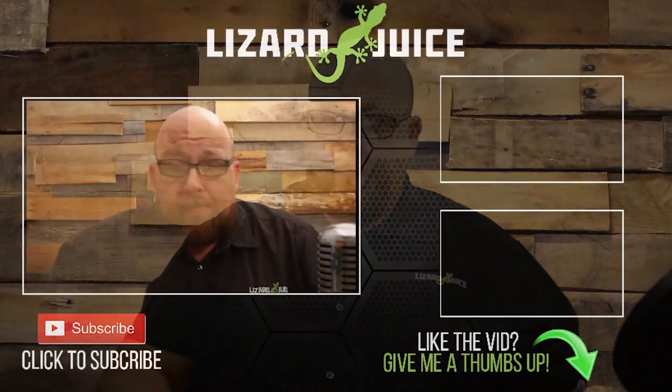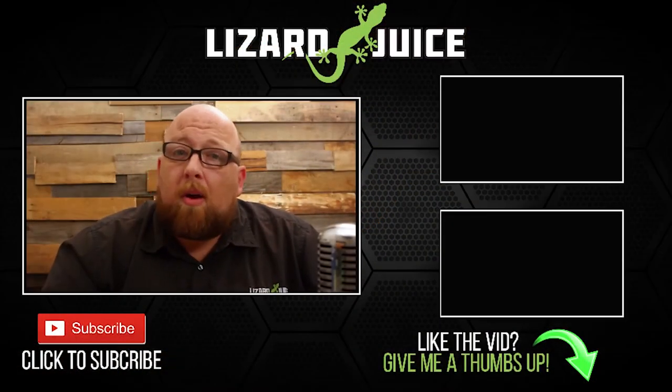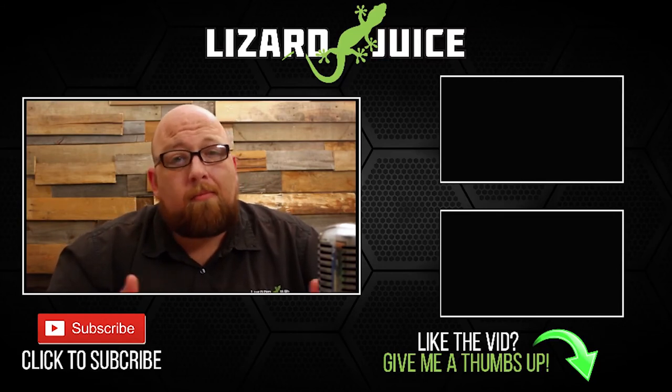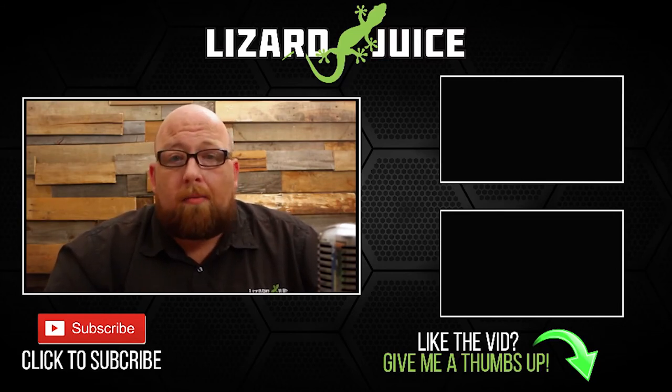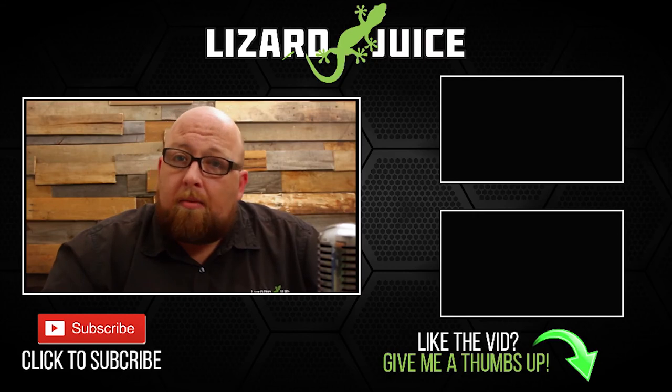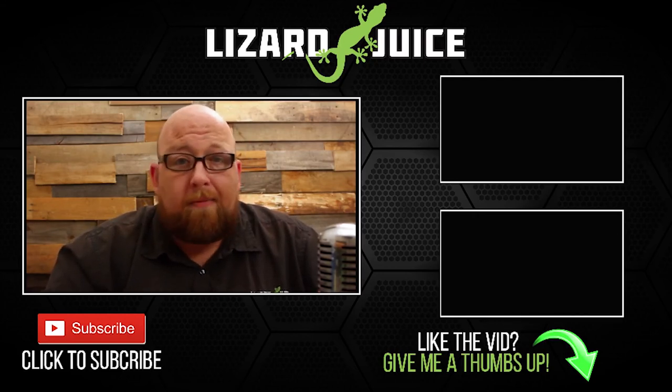Hey guys, Big J — just want to say thanks for watching my videos, I really appreciate it. If you want to help me out, give me that thumbs up, share my content, and subscribe if you like what you're seeing. Lots of new stuff coming in the future — some new faces, new products. If you have any suggestions, drop me a line. I'm more than willing to try anything. Take it easy.